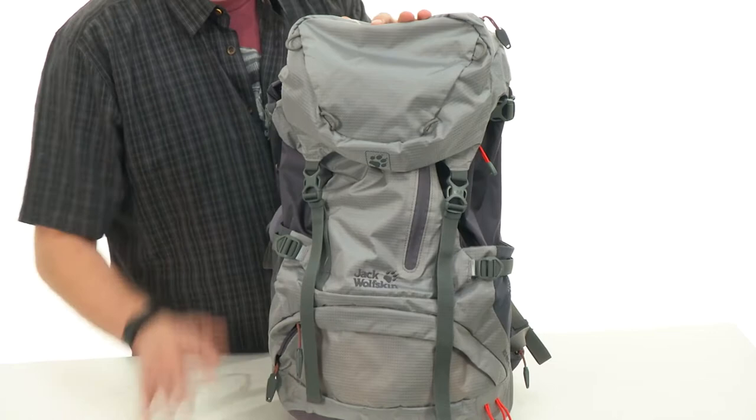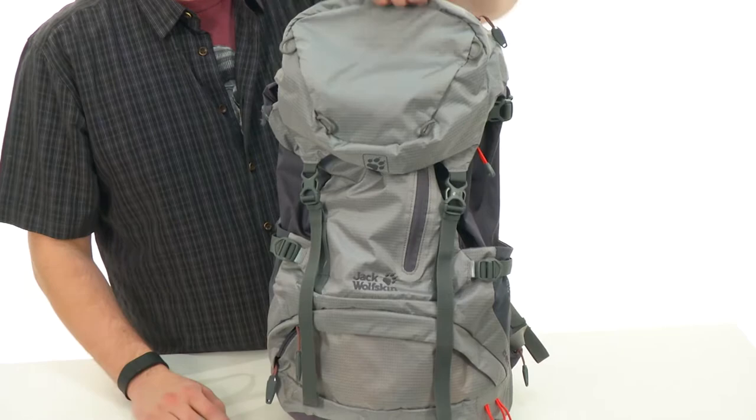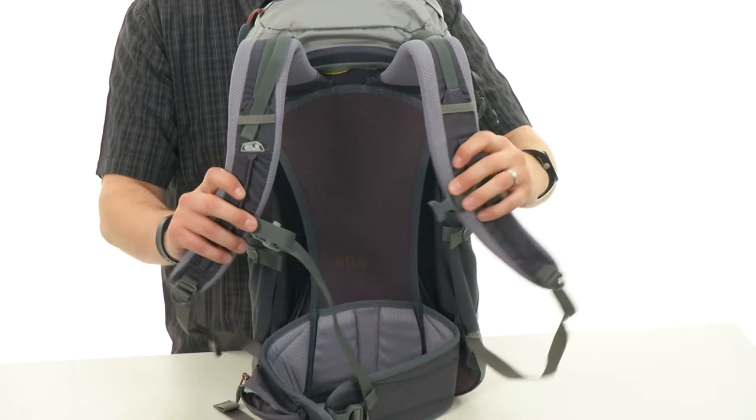Great storage throughout so you can carry all your essentials with you wherever you are headed. Got to check out these shoulder straps here — look how comfortable they are. They have that nice contoured shape so they can rest comfortably on your shoulders.